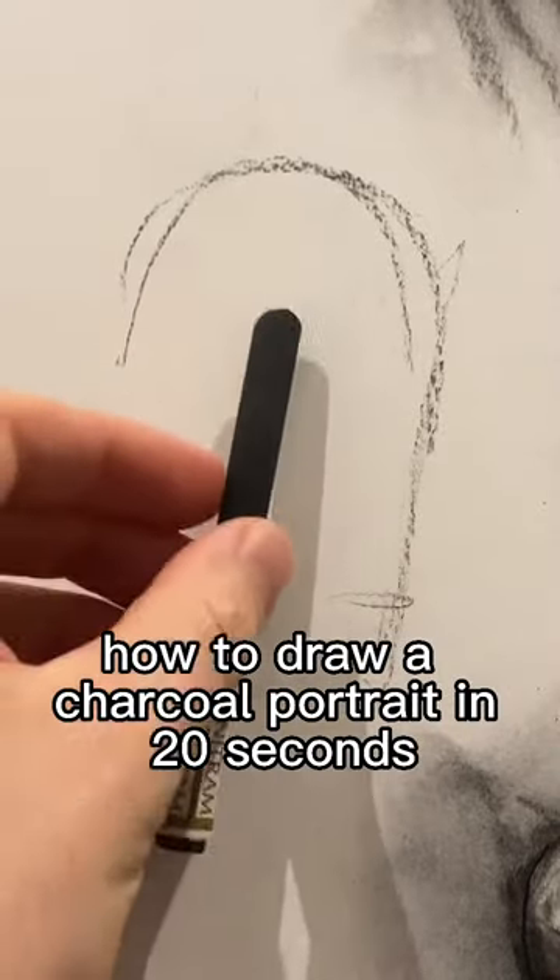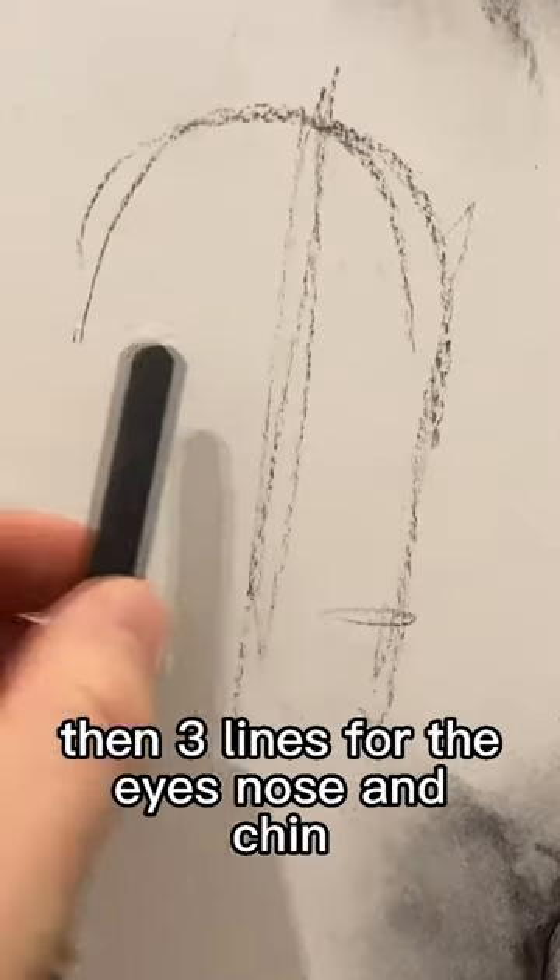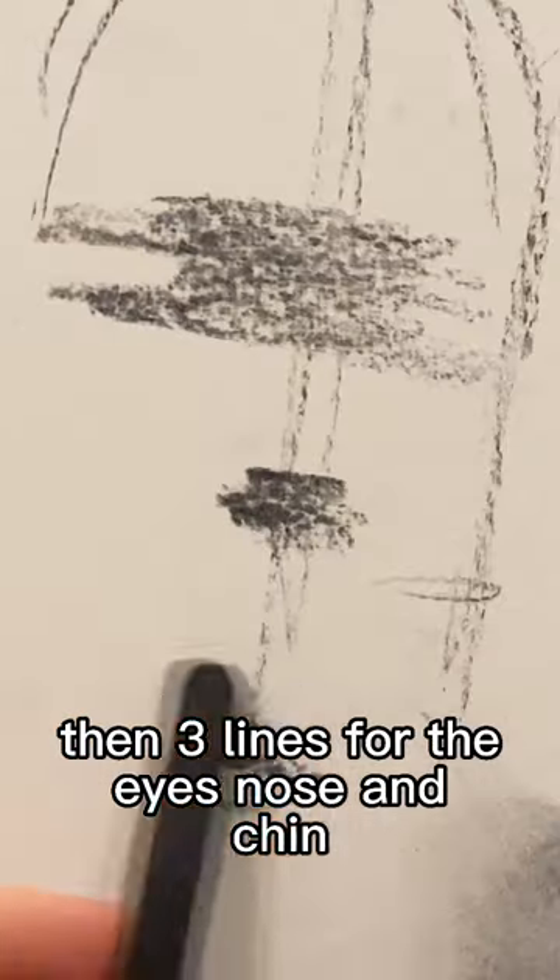How to draw a charcoal portrait in 20 seconds. Draw a centerline and then three lines for the eyes, nose and chin.